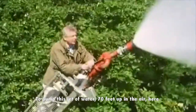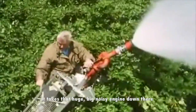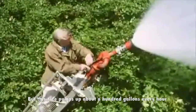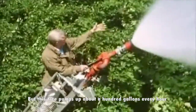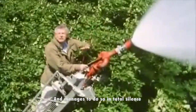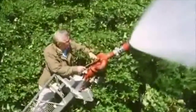To pump this jet of water 70 feet up in the air takes that huge, noisy engine down there. But this tree pumps up about a hundred gallons every hour, and manages to do so in total silence. How?